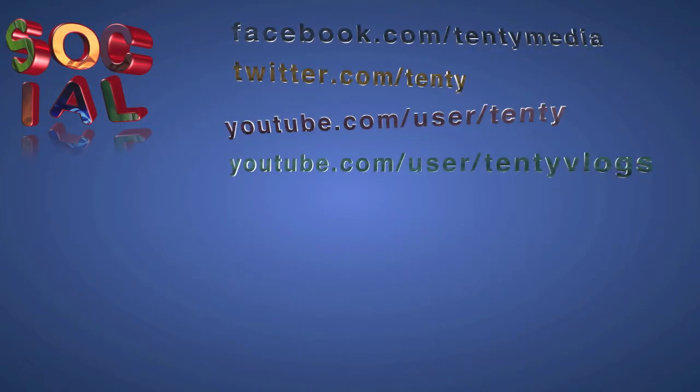If you enjoyed this, please hit the subscribe button to let me know that you want to see more tech demos, and we'll see you in the future. Thanks for watching.